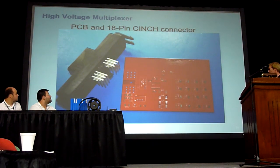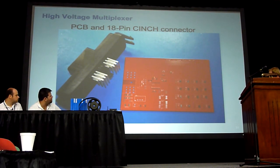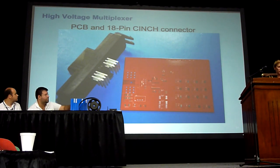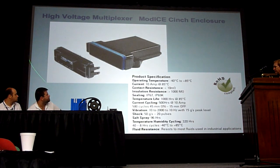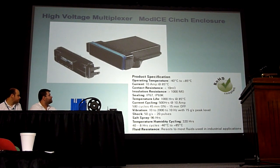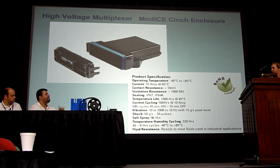Here's what the board looks like — this is the array of MOSFET drivers and isolation, power supplies, and then the same Cinch connector that Paula showed. This is actually something that Colin came up with about a year ago — it would be a really great enclosure to use, and we're going to start standardizing on this. It's pretty amazing — it's pretty much waterproof. The only thing that really isn't is EMI protective; it's not shielded, although they do have a more expensive version that is.